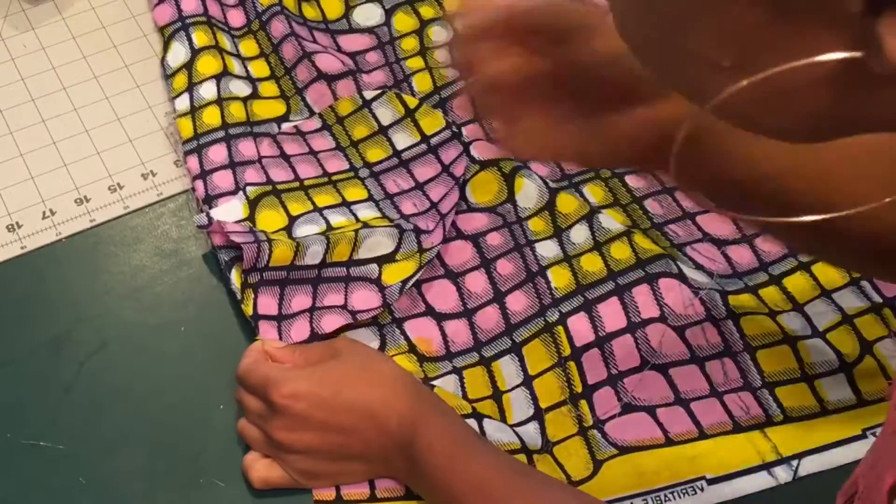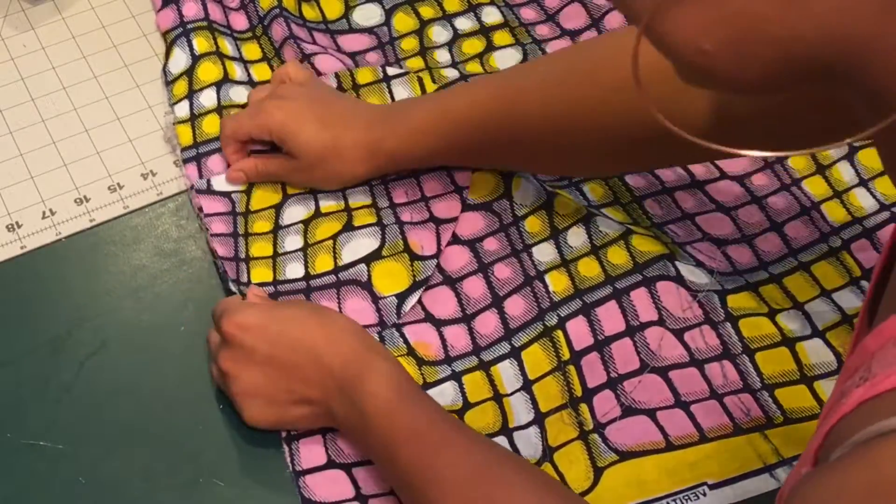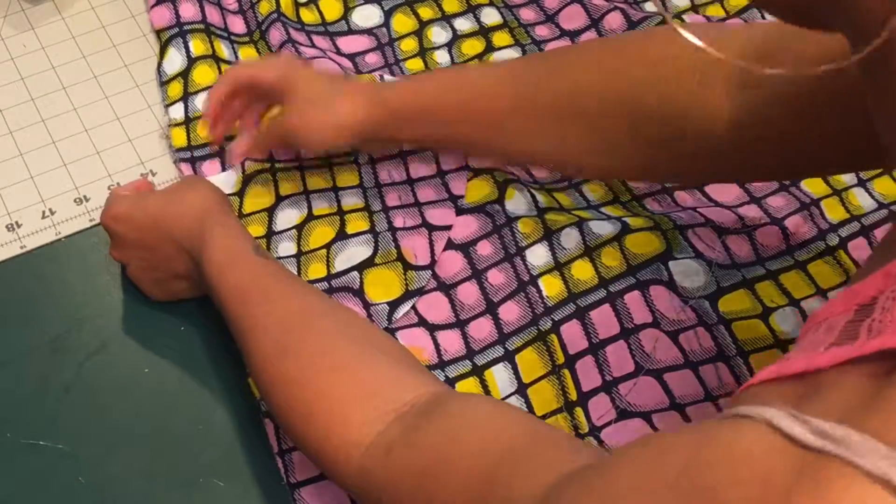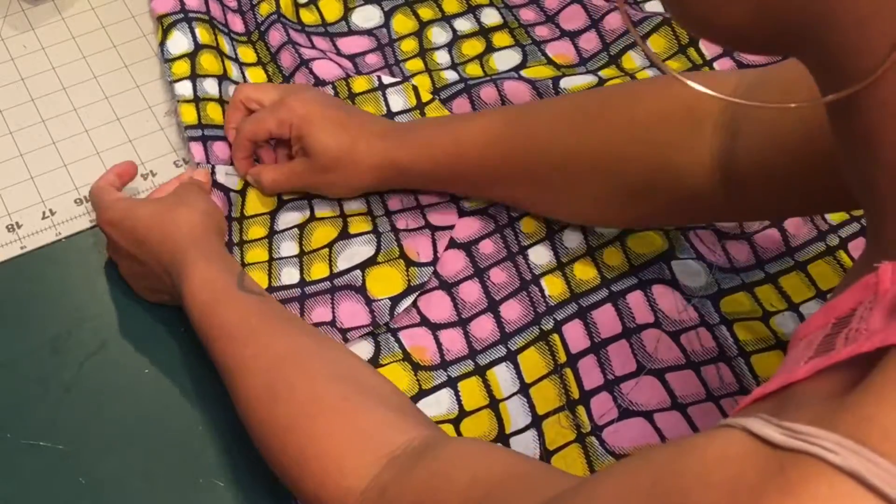In doing this, you want to make sure that you stitch and secure your pocket bag to the right side of your fabric before stitching down your side seam.